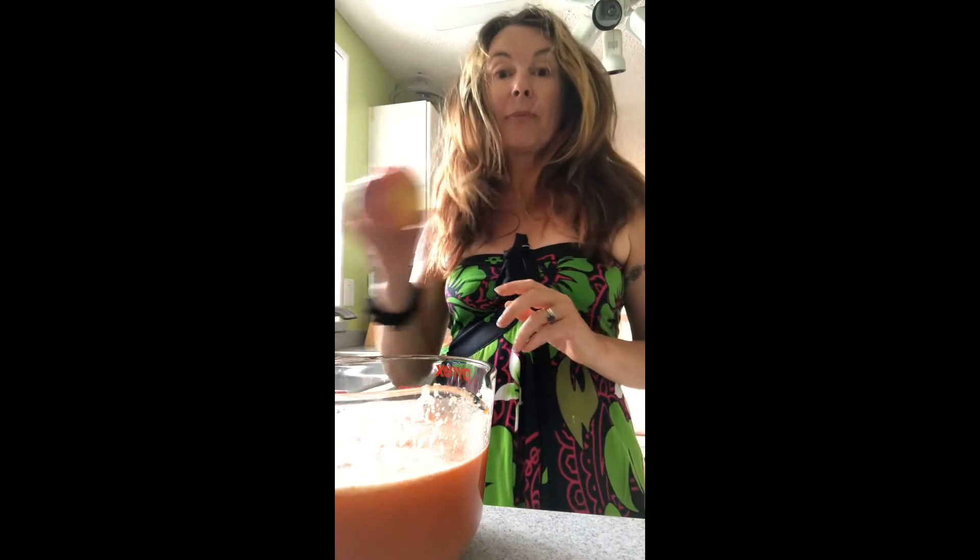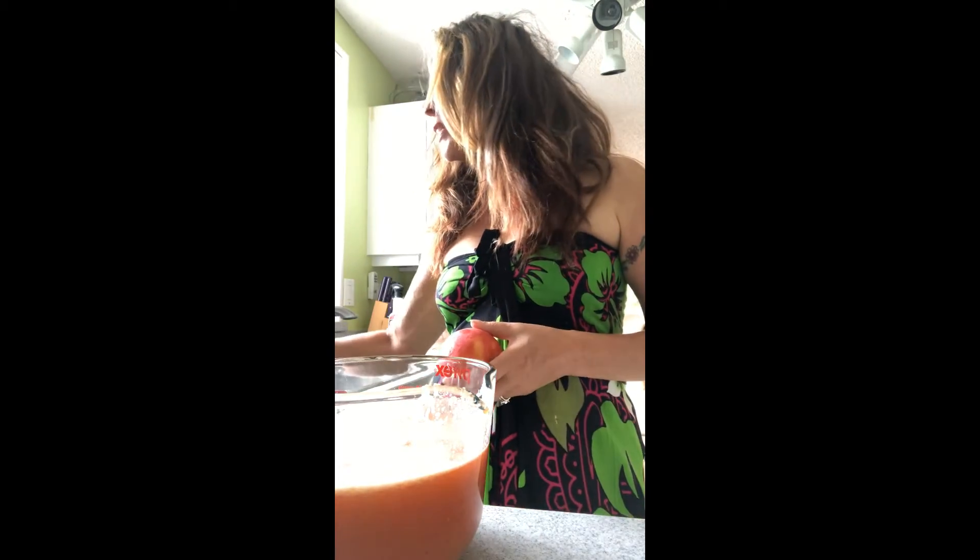All right, so you need a juicer, you need some apples, you need some grapefruits, you need some carrots, and you need some jugs. That's it. Got any questions? Give me a call. Aloha, bye, thank you.